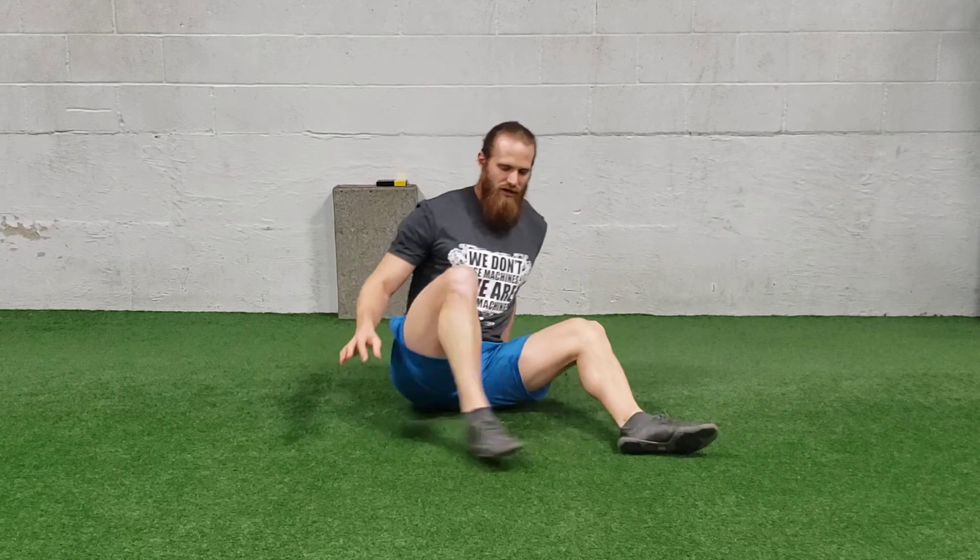When you're done with one side, make sure you switch, get that 90-90, and lean forward again. That is a 90-90 hip stretch.